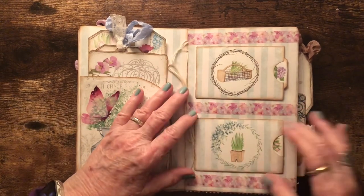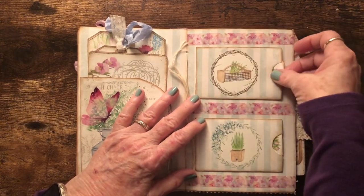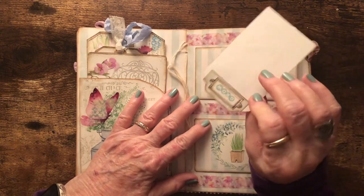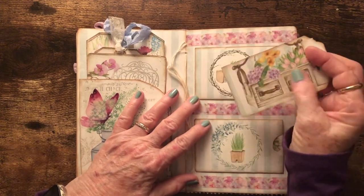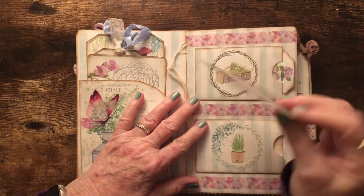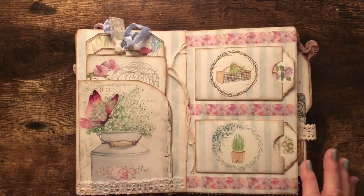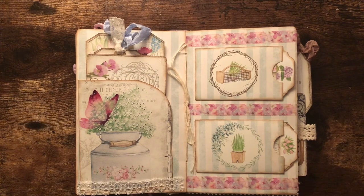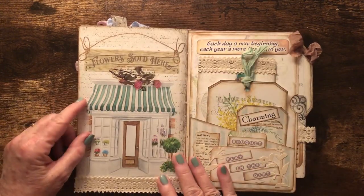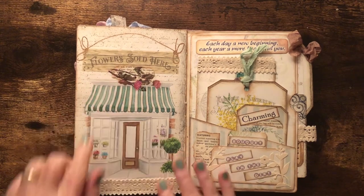On this side, these little pockets came in the kit and fold over so there's room to put tags or several things inside. I put tags with tabs on them — one I made myself from one of the pages, and one that came as a tag with a tab to pull it out. The page looked a little blank, so I used some washi tape. This is one of the printed pages with designs, and I added a little piece of book page with some flowers and lace across the bottom.